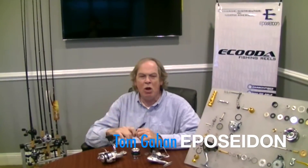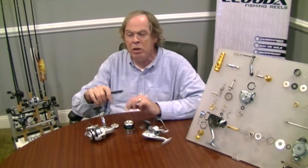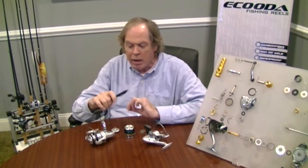Hey fishing friends, what you just saw was what we call the four pound test, and in a minute I'll show you why we call that the four pound test. What you really saw in that video is our new Akuta Ranger spinning reel that just arrived here at ePoseidon's headquarters on Long Island, New York.